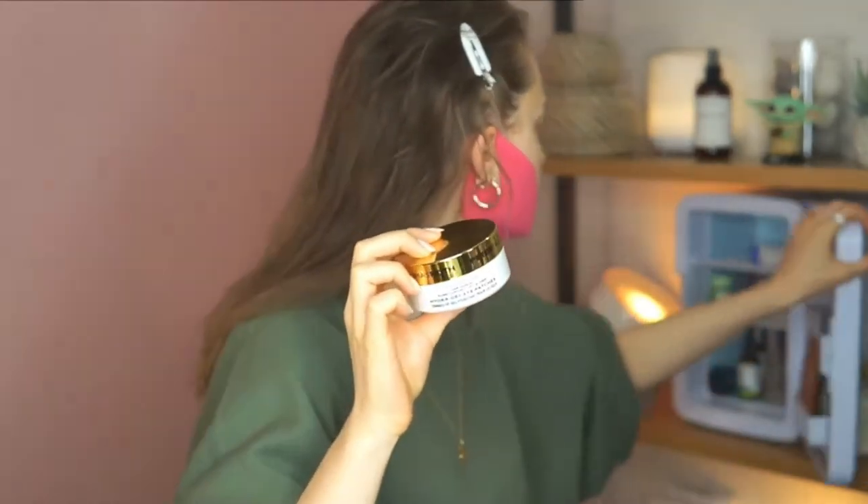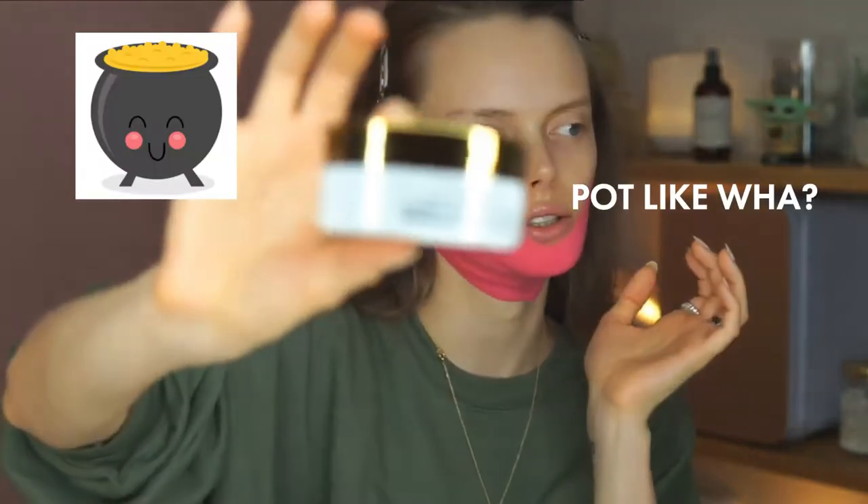My eye patches — I'm also going to show you the other ones. I'm going to do the Peter Thomas Roth ones. They are $75, I know it's a little pricey, but these have gold and they have a firming effect, so they're going to help with anti-aging.